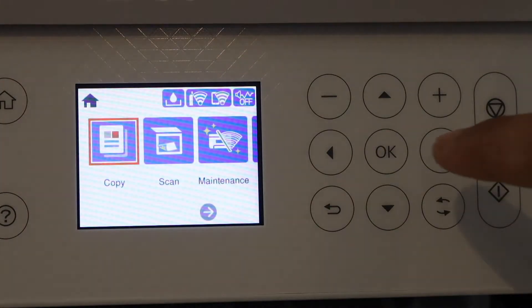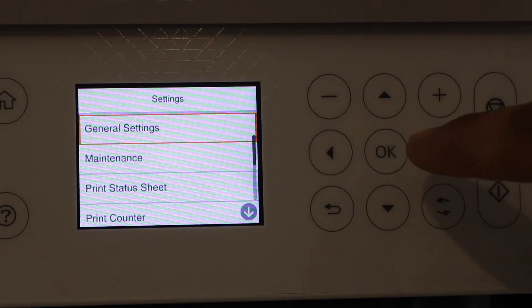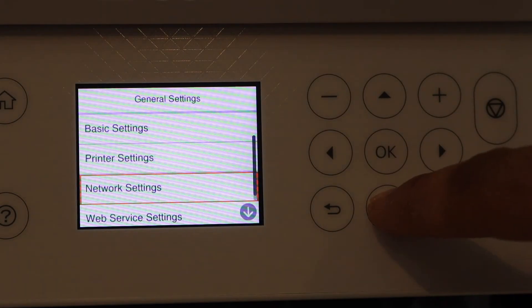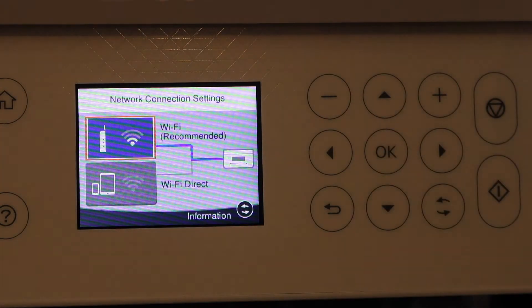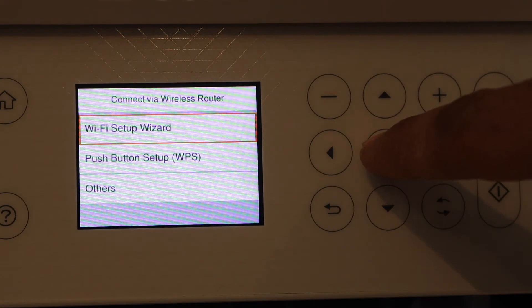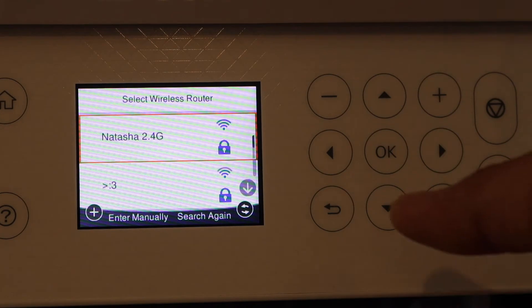Scroll ahead and look for Settings, then click OK. Click General Settings, then Network Settings, then Wi-Fi Setup, then Wi-Fi Recommended. Press OK, then select Wi-Fi Setup Wizard — it will search for the available Wi-Fi networks.